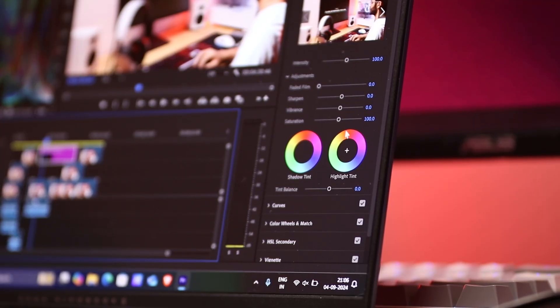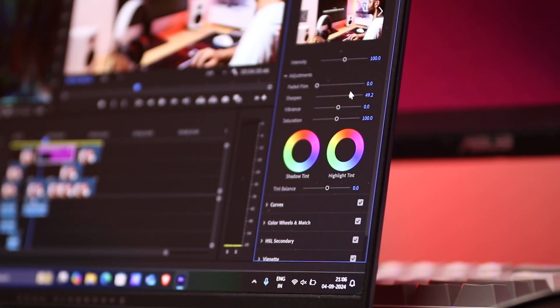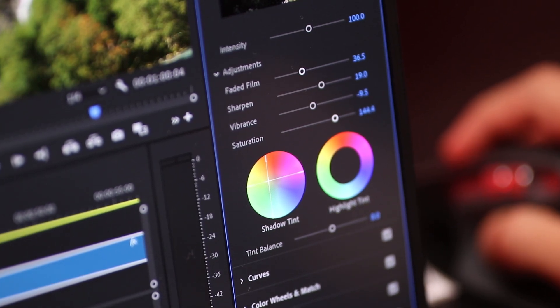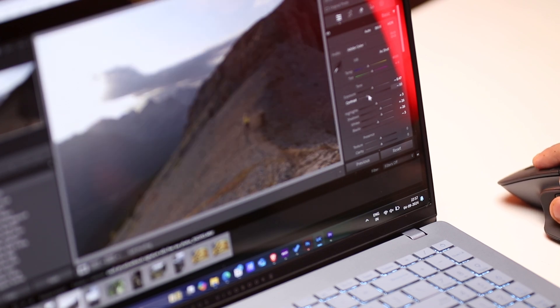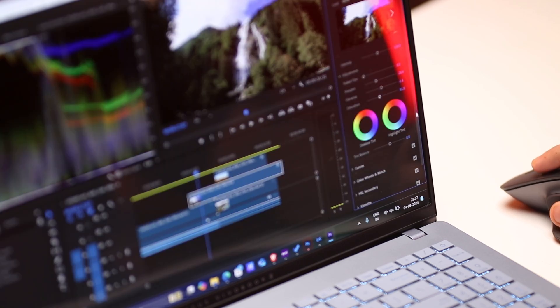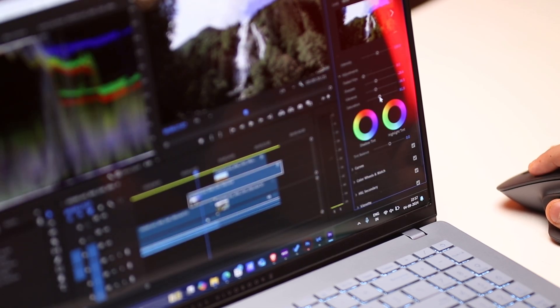An added advantage for content creators is the 16-inch OLED display covering 100% of the DCI-P3 color space — it's a very color-accurate panel. So if you're doing color grading or correction in Premiere Pro or DaVinci Resolve, or editing photos in Photoshop or Lightroom, all of that can be done easily. You can also switch between sRGB and Adobe RGB color spaces using the MyASUS app depending on your workflow.